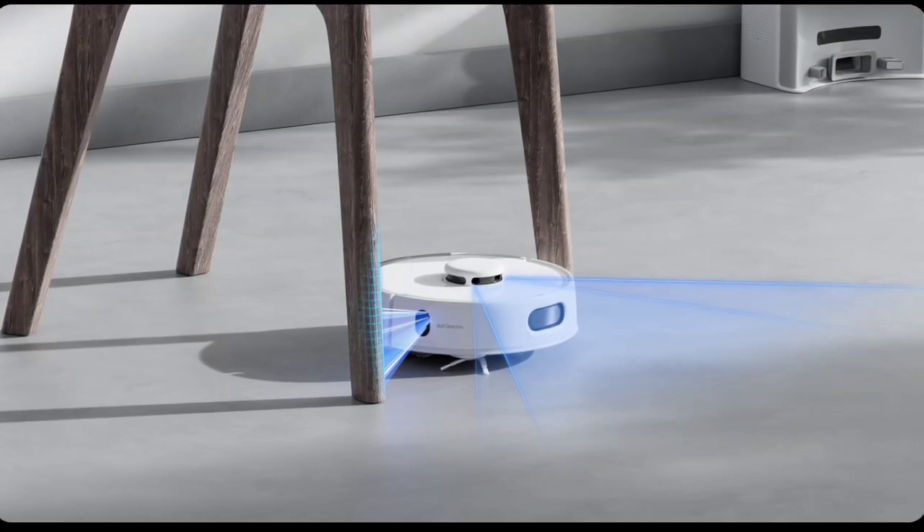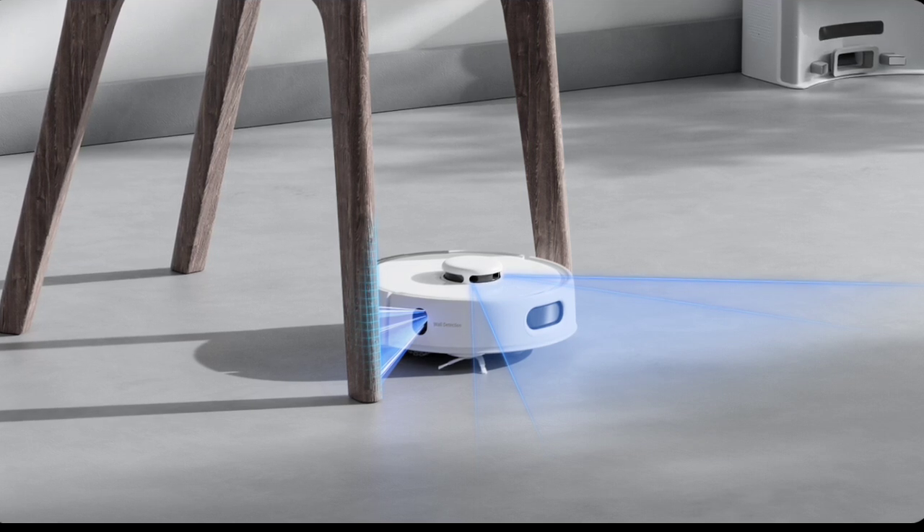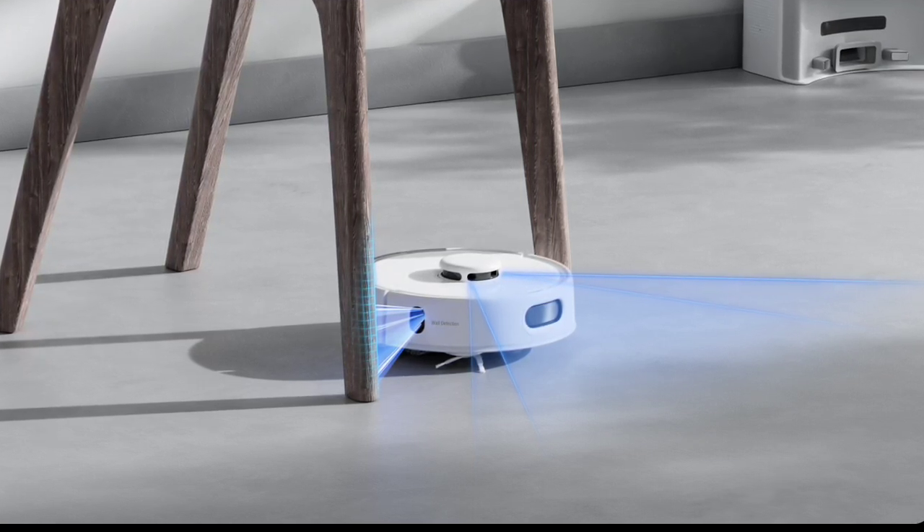SwitchBot has launched the K10 Plus Pro, a robotic vacuum cleaner that claims the title of the world's first mini-robot vacuum. SwitchBot K10 Plus Pro specifications.